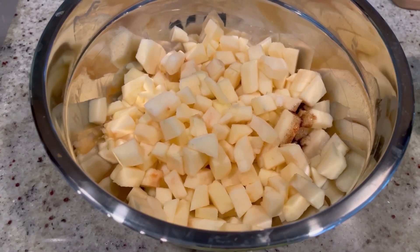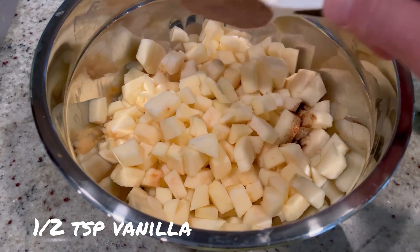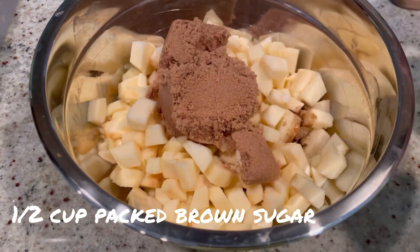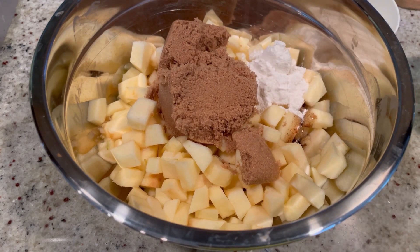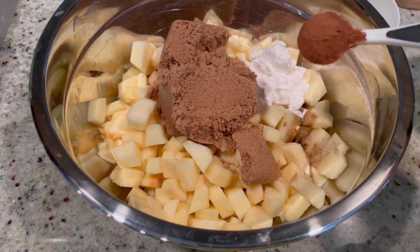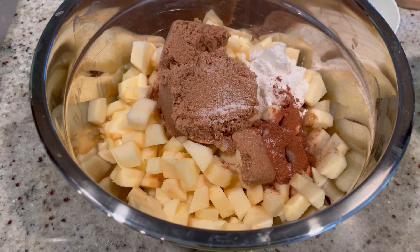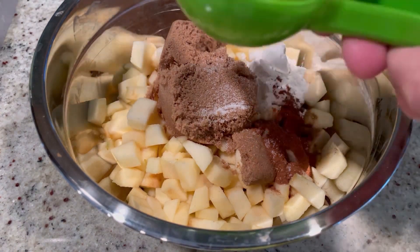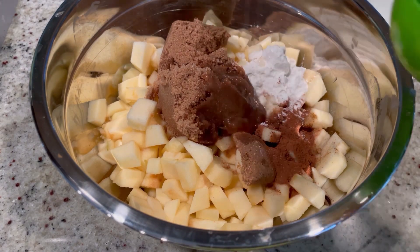Once we have all our apples diced up, we ended up with about three to three and a half cups. The first thing I added was half a teaspoon of vanilla, then half a cup of packed brown sugar, one tablespoon of all-purpose flour, one heaping teaspoon of ground cinnamon, about a quarter teaspoon of salt, and then the juice of one full lemon — this is really going to brighten up your apple pie filling and make it nice and tart.